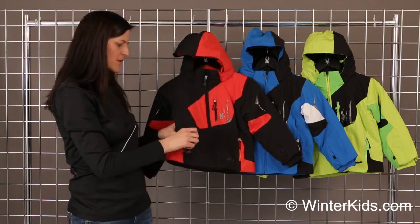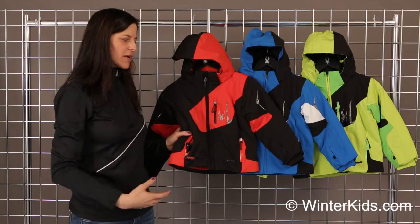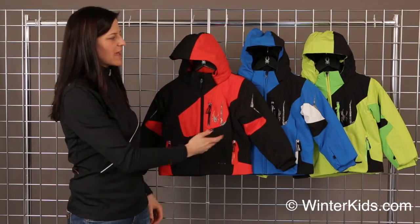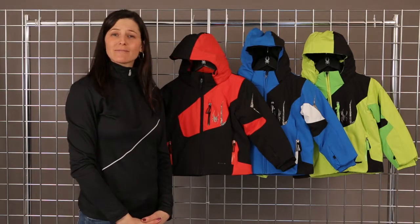On the inside of the front pockets, you do have the draw cord to bring in that hemline closer to the body. Keep your little one warm, and these are the three most popular colors. Here's the Spider Mini Leader Jacket.